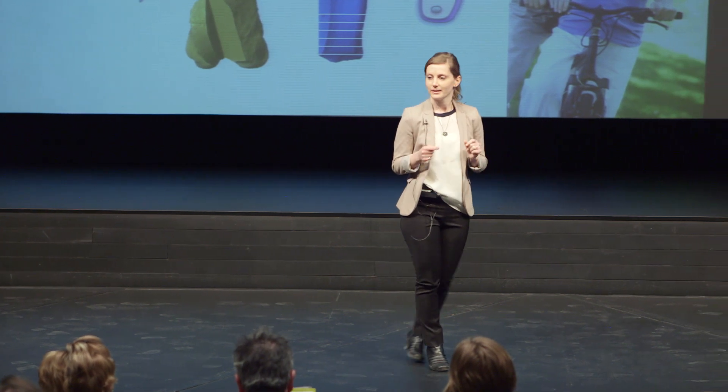once implanted surgically at the damaged site, will in time be replaced with the patient's own bone during the healing and recovery process. So the idea is to have a healthy joint at the end.